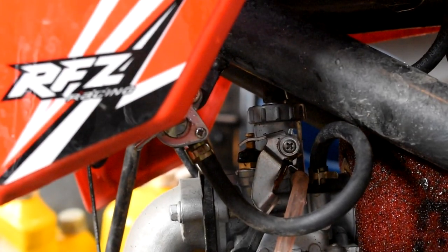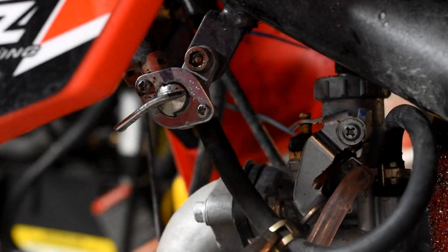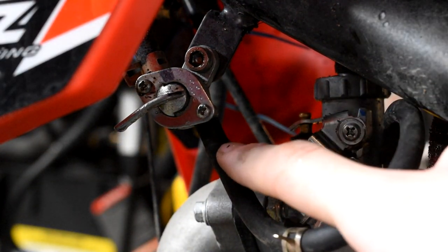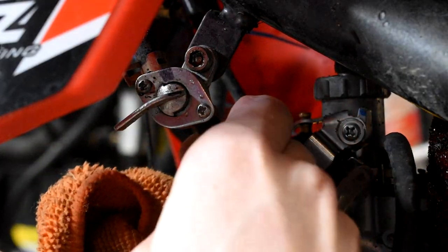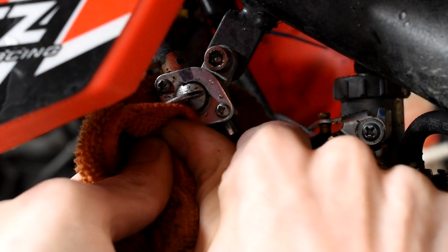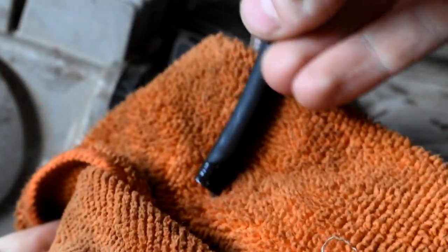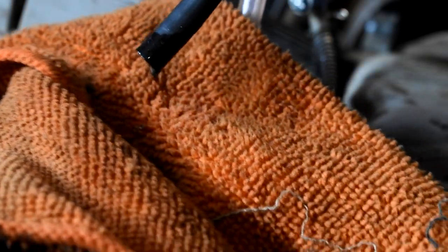I'm going to grab my needle nose pliers and come up onto this little clamp here and pull that off. Fuel is going to come out of this, so grab a rag and be prepared for a little bit of fuel to spill. Make sure you have your fuel turned off as well. There was a little bit of fuel that came out of the fuel line, and when you are pulling the carburetor off there's going to be a little bit more fuel inside the carb itself.